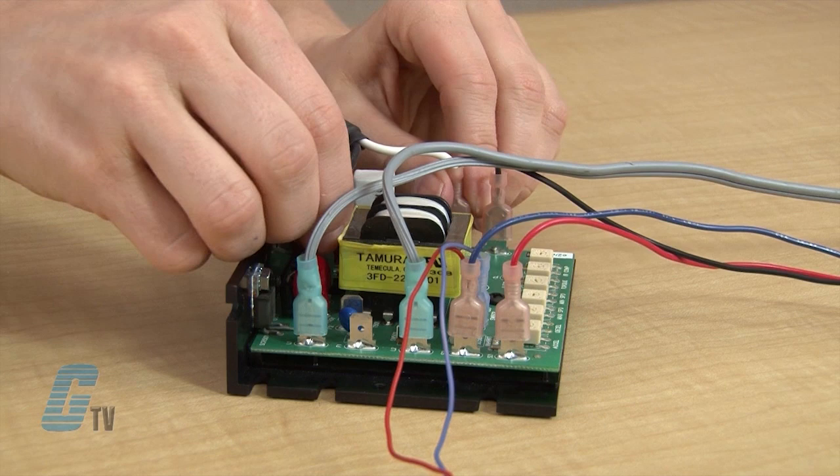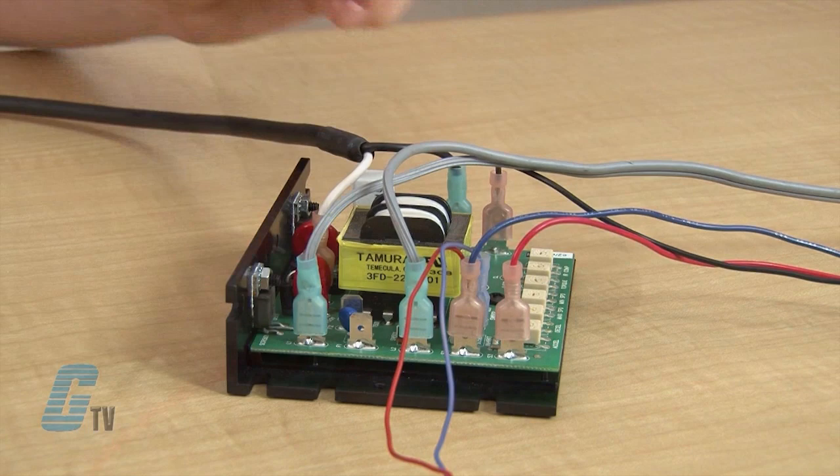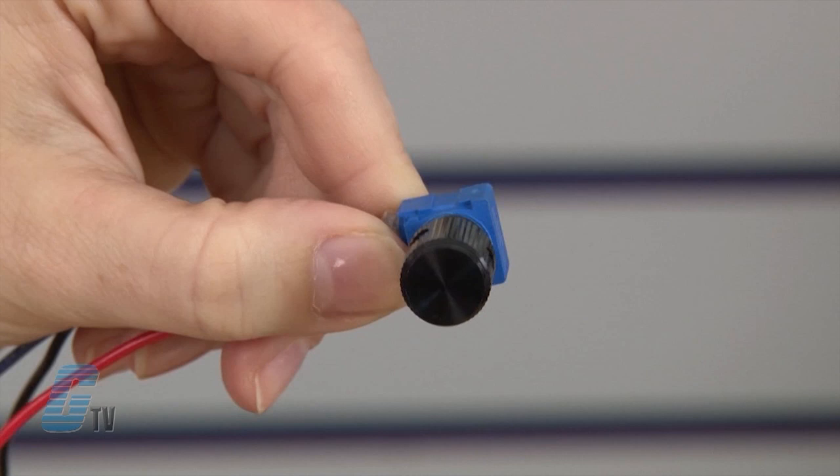I can also choose to reverse the motor by switching the wires going to the A1 and A2 terminals. I can now reapply the power with the potentiometer set a little higher than the minimum.